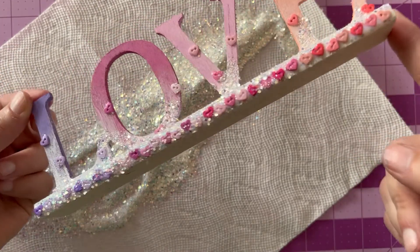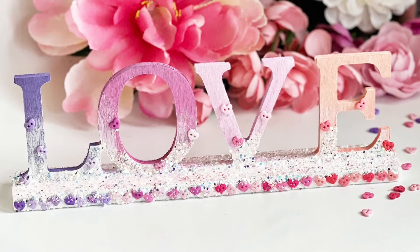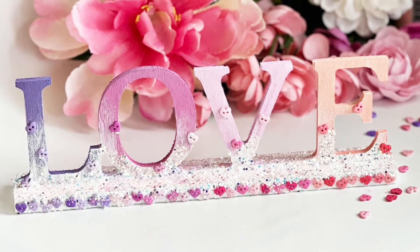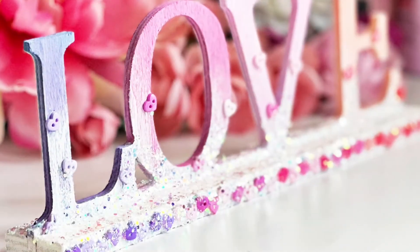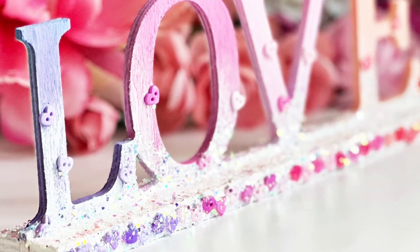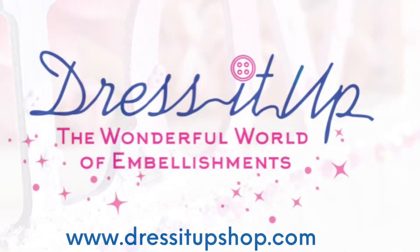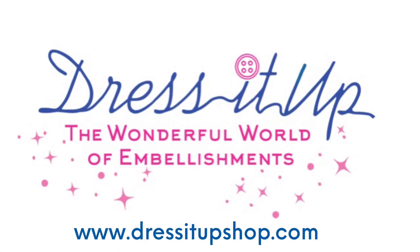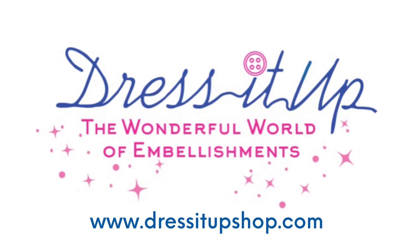You could do this in any color for any theme as well. These buttons were just too perfect to pass up when I saw this sign — I knew I had to do this. If you would like to find these buttons for purchase, go ahead on over to the Dress It Up website. You will find links in the video description. Thank you so much for tuning in — be sure to subscribe so that you don't miss any future tutorials. We'll see you next time.